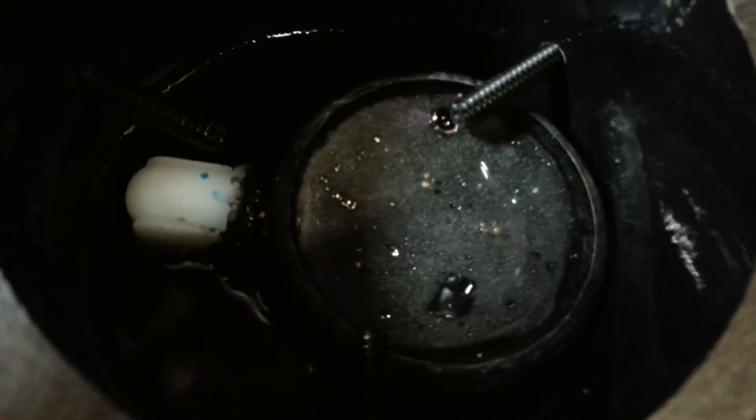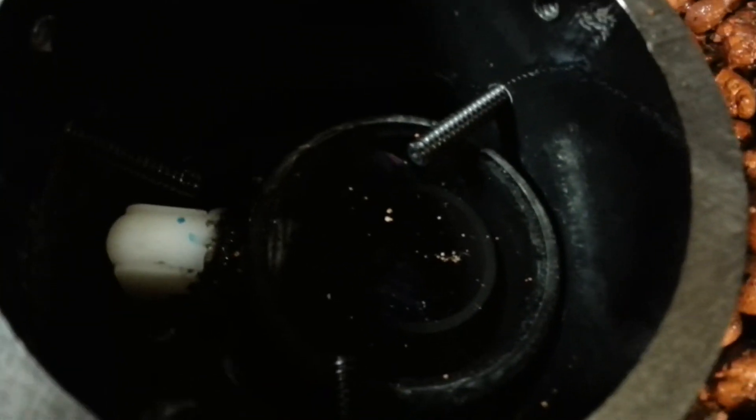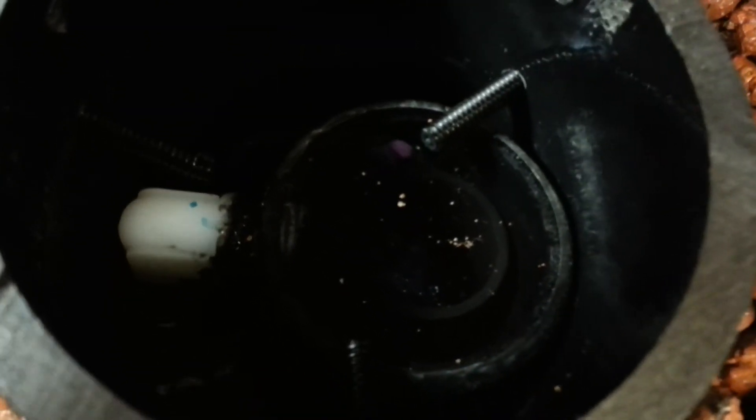There it goes. You can watch it. It's about ready to... See how it went dark because it sucked all the air out of there? And what it's doing is it's creating a complete siphon. It's just flowing like crazy.